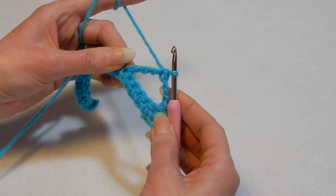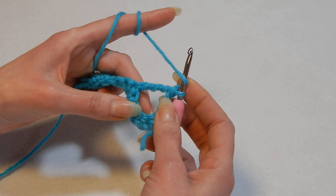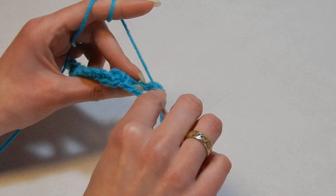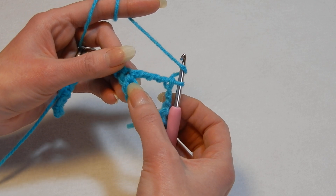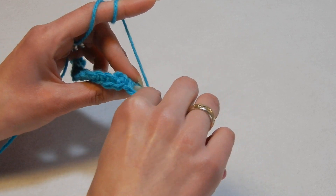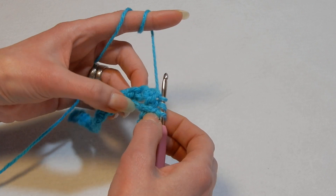Now you have five stitches that we skipped. Yarn over the hook, and go from behind the work into that first skipped stitch. Pull up a loop and push this down so you have access to the stitches. We're gonna do five double crochets — go from behind into the first stitch, pull up a loop, and push it down.